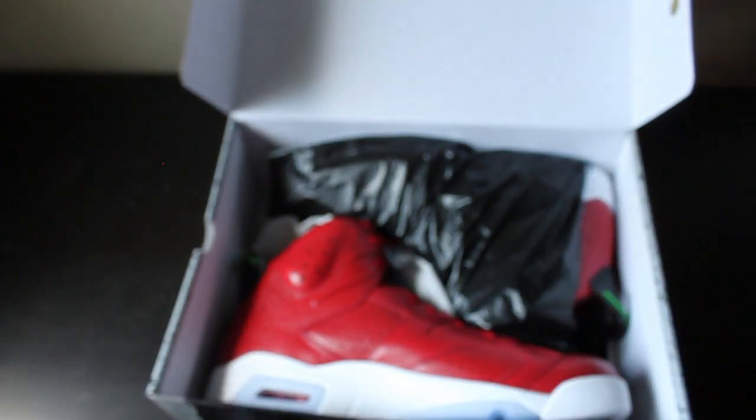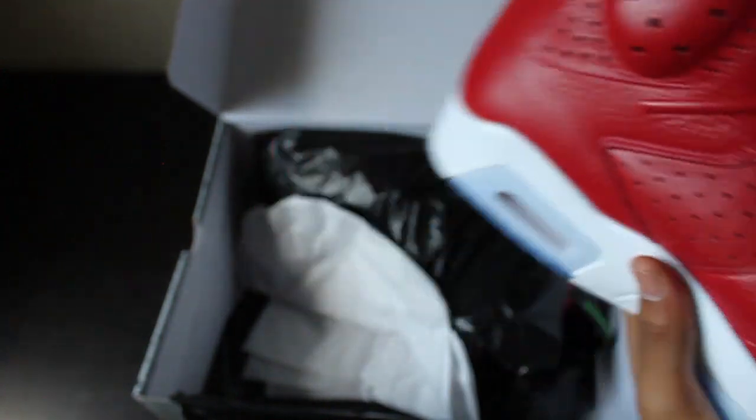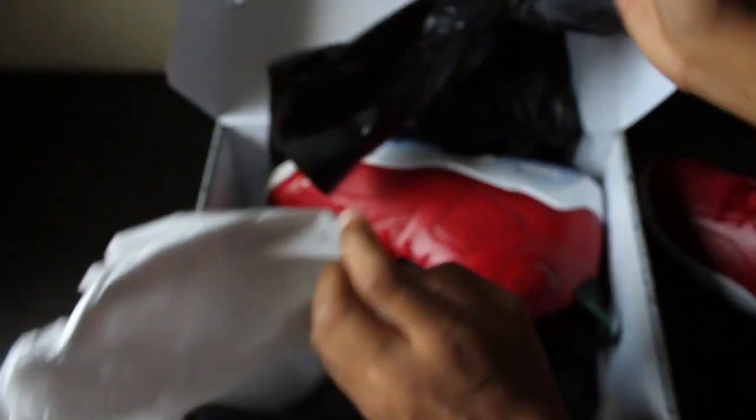But these are the Air Jordan 6s. I'll take them out - really nice shoe. I'm loving this red, but you know with red shoes comes all the hype.